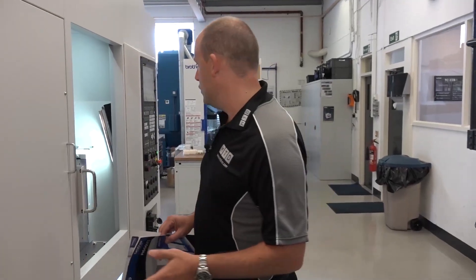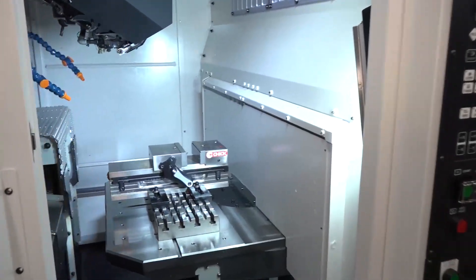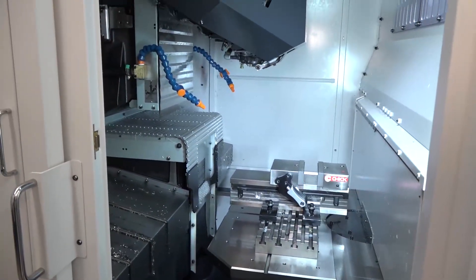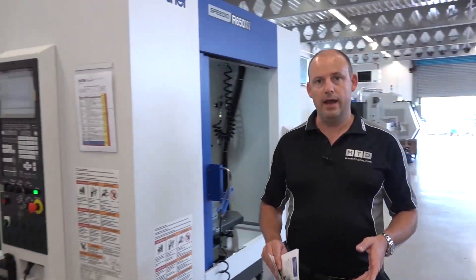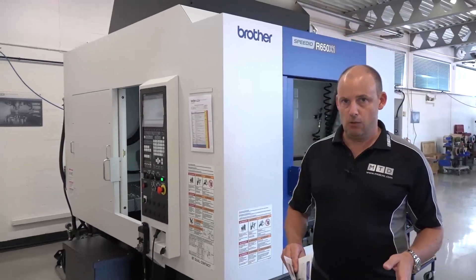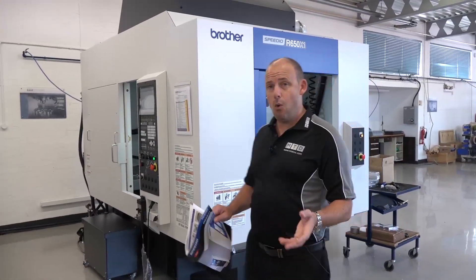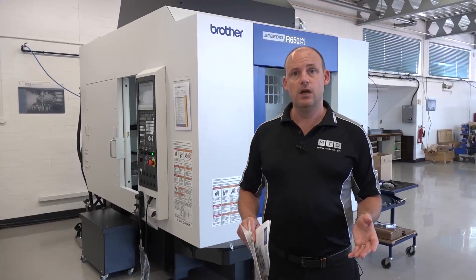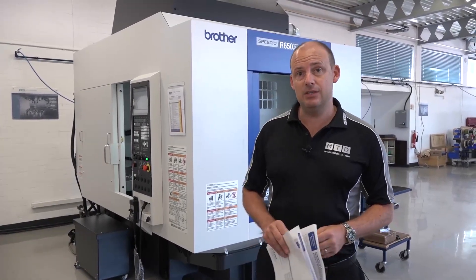The machine is also very environmentally friendly with low power consumption. It uses LED-type work lights and a highly efficient spindle motor. This machine is available ex-stock, ex-demonstration from Whitehouse Machine Tools here in Kenilworth. If you're looking for productivity, speed, performance, reliability, and the quality of a Brother machine tool, you can contact Whitehouse Machine Tools directly or find this machine on mtdcnc.com.